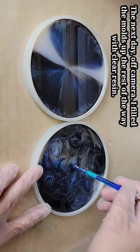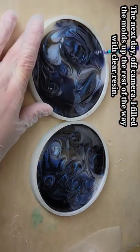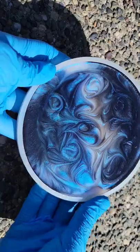This is one hour later. I'm just going in with the back of a paintbrush, going in and making swirly designs in each of my molds.